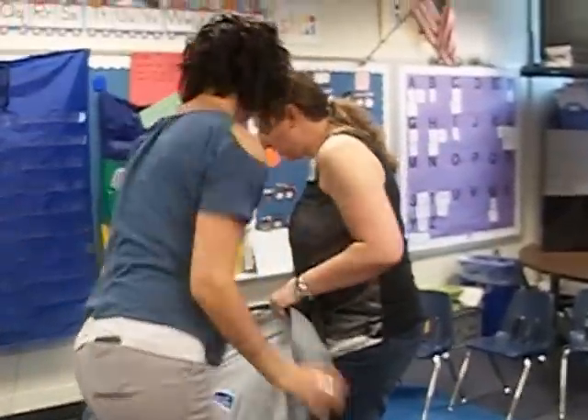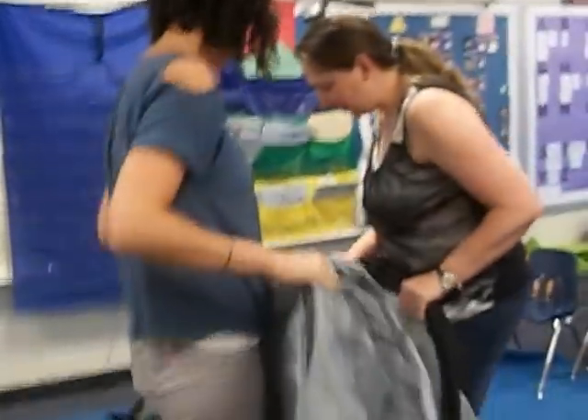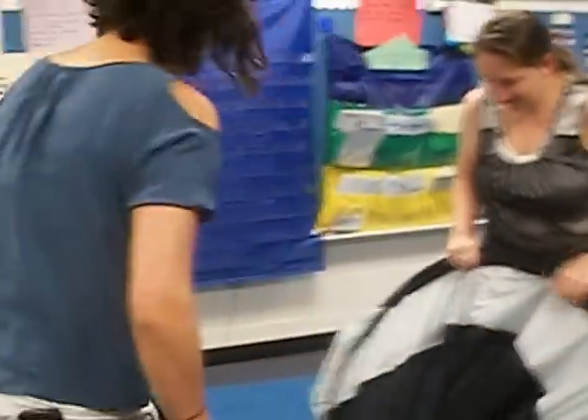Hey guys, it's your girl Cellar 707, and we are trying to get this easy tent that we just used for our butterfly with all the kids releasing our butterfly. And this is supposed to be the easy pop-up tent.